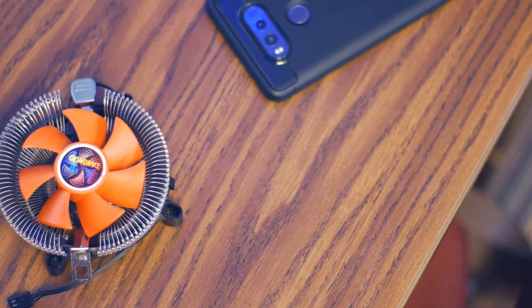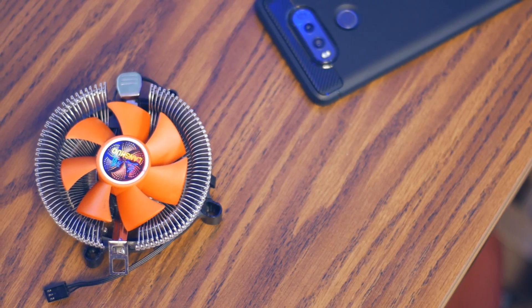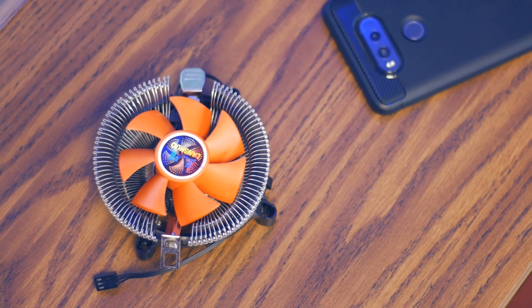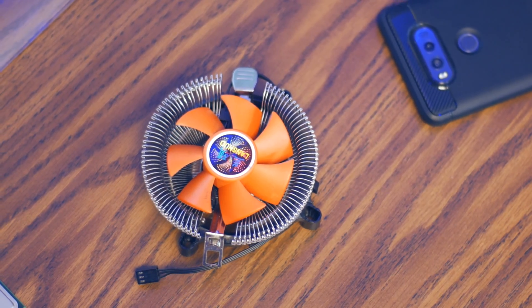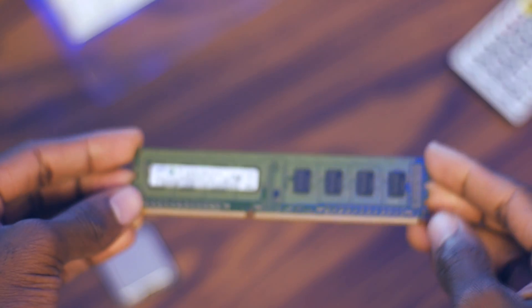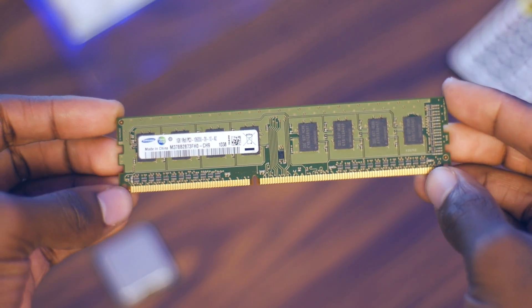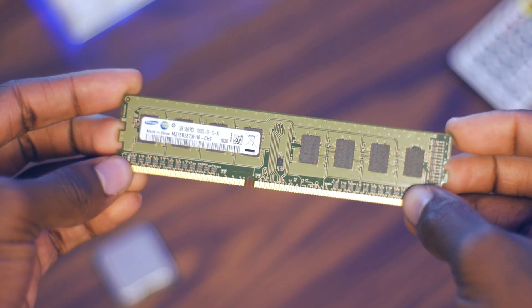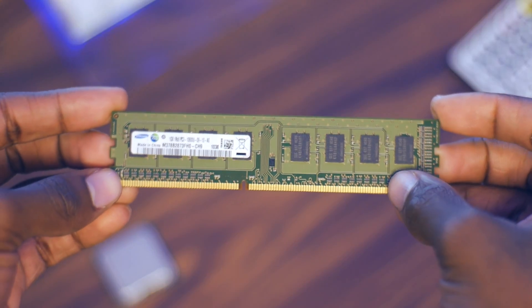I would not dare to install these no-name brand coolers on a standard Core 2 Quad or even a Core 2 Duo, but because the Celeron 450 has a rated TDP of 35 watts, the cheapo fan should provide adequate cooling. I will monitor temperatures as a precaution. I picked up a single 1GB stick of DDR3 memory for only $4. Unfortunately, I could not find 512MB sticks on eBay, otherwise I would have opted for those. $4 feels like a drop in the bucket considering the current state of DDR4 memory, so I'm still satisfied.